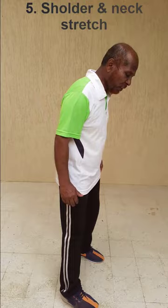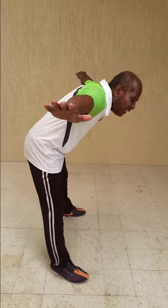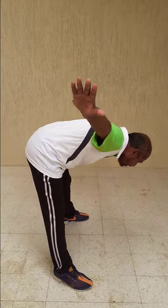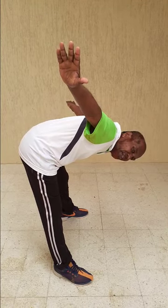The fifth exercise is again stretching your neck. For this, take a position, keep your feet completely apart, hands again at the side, bending back completely down. Now from here, first raise your hand up, then bend your neck and watch the hand.